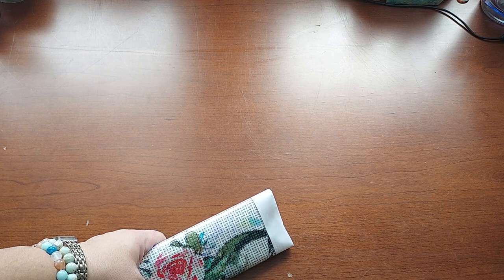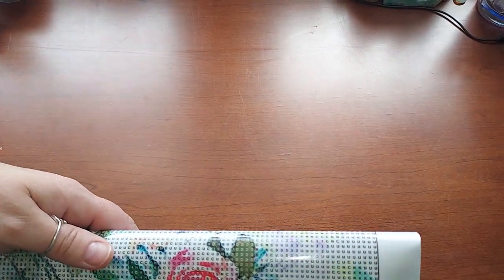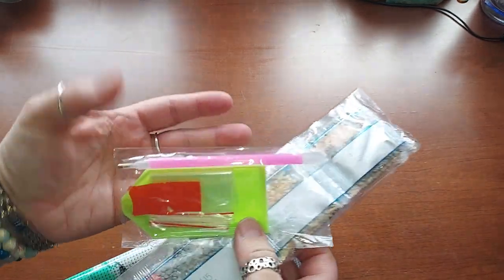I will link everything below for you guys. Now the last couple of videos I've done, the items looked like they were hand-charted. These don't look that way and that's okay, I'm fine with that. These are very stiff canvases — this one got cut weird. And of course they each come with a kit.